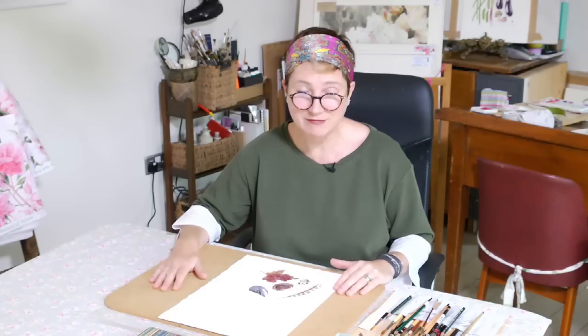Hi, this week, following all of your lovely requests, we're doing a tutorial on composition. So I'm going to talk you through how to make your paintings into really nice pictures. Hopefully you'll enjoy that and you can have a nice little rest and catch up on all the past tutorials.